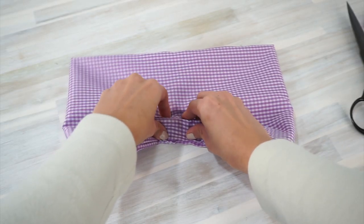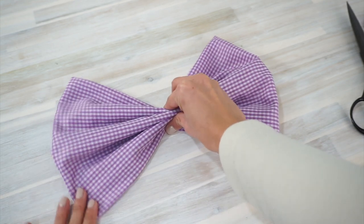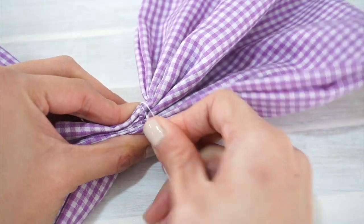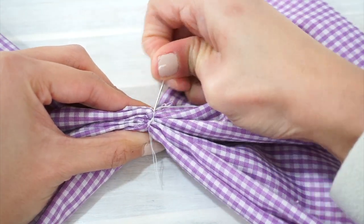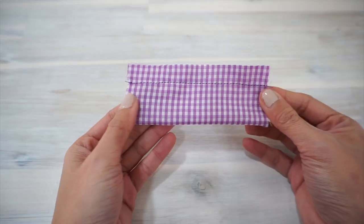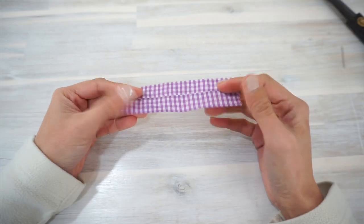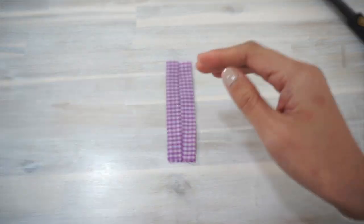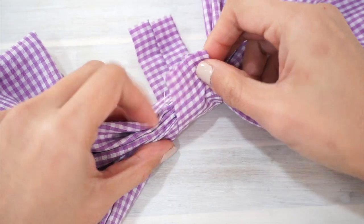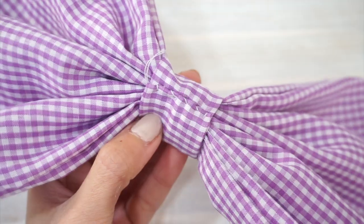You can gather the middle of the bow with a row of basting stitches like the instructions suggest, but if you like things to be precise, you can hand fold the middle and hand sew the folds in place. Now we're going to sew the little piece of fabric that goes over the middle of the bow. Fold it in half matching the notches, sew across and trim the seam allowance in half. Turn this fabric piece right sides out and press it so the seam sits in the center. Take this piece and wrap it around the middle of the bow, make sure the ends are folded in, and hand sew it in place with a slip stitch.